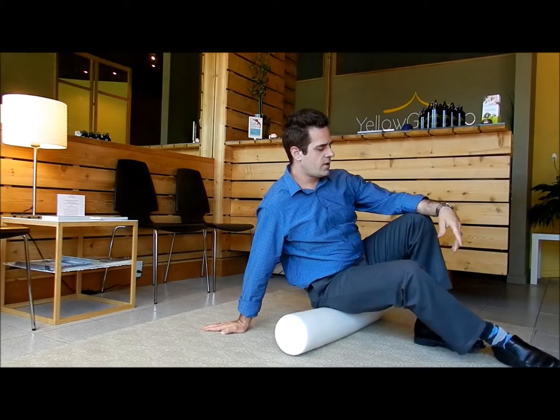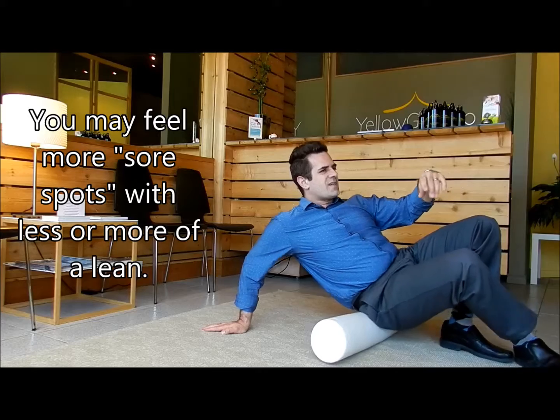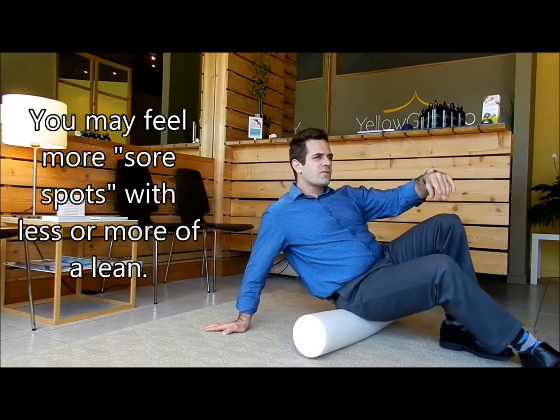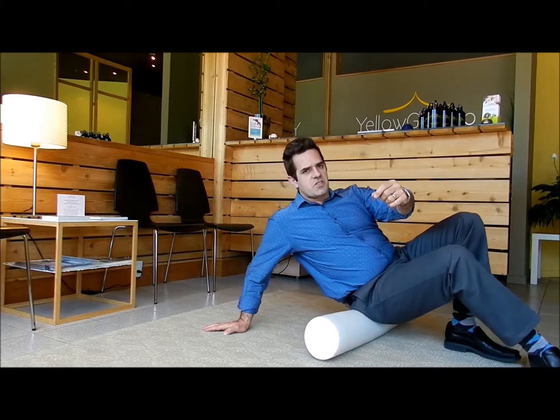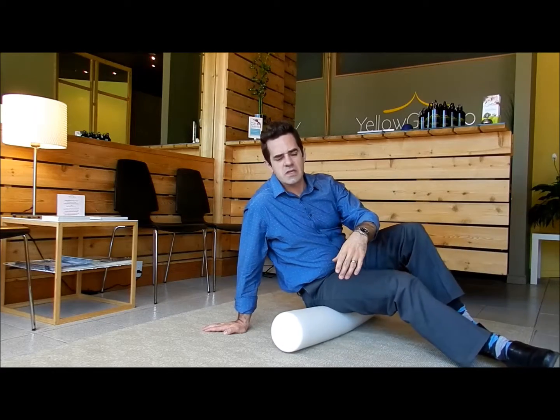Your glutes — I kind of lean to the side a bit. Again, looking for sore spots. This is another one that'll look a little funny at the gym, but who cares? What do they know?